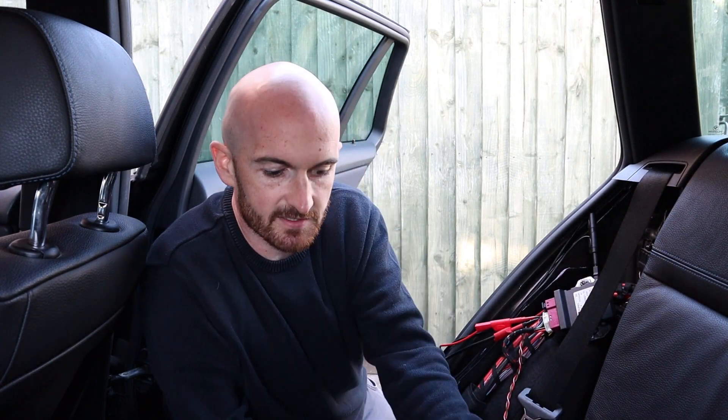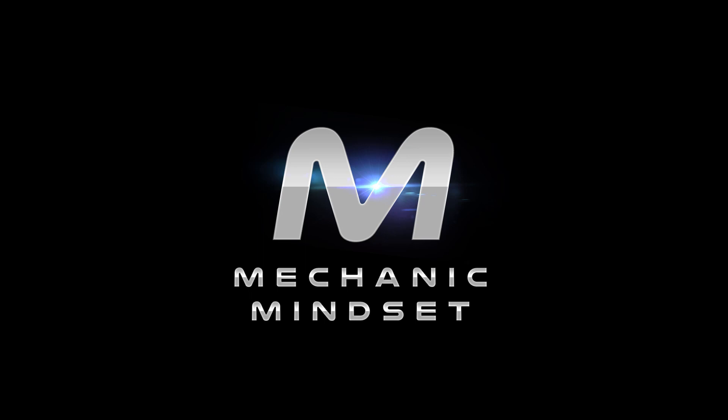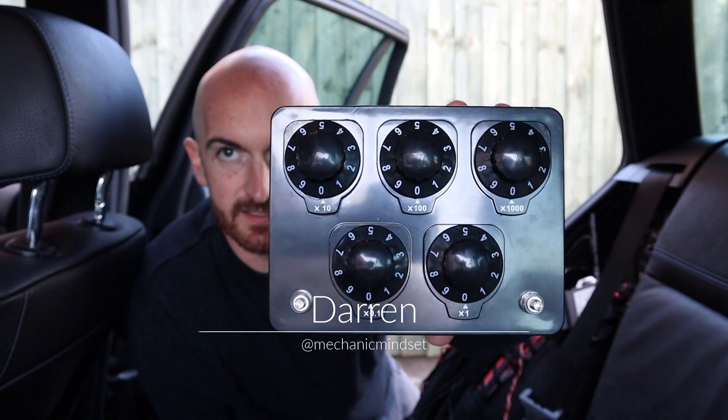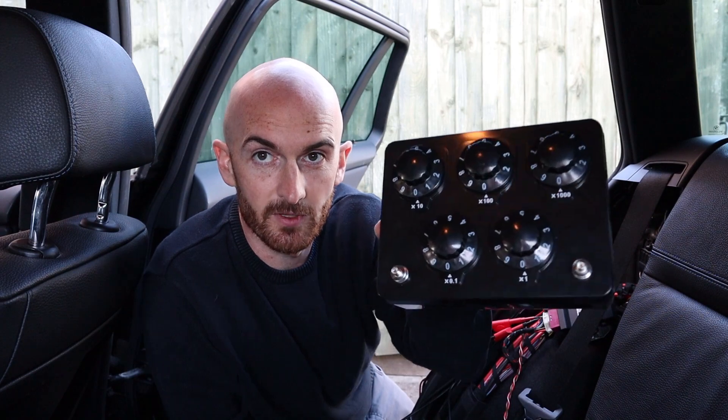We're going to have a look at installing some faults on CAN bus today. I've got this decade box and we're going to see how much resistance the network can take before it fails. We're going to have a play with this and see how much resistance the network can take when we short the two lines together. Let me quickly show you what this thing's about.